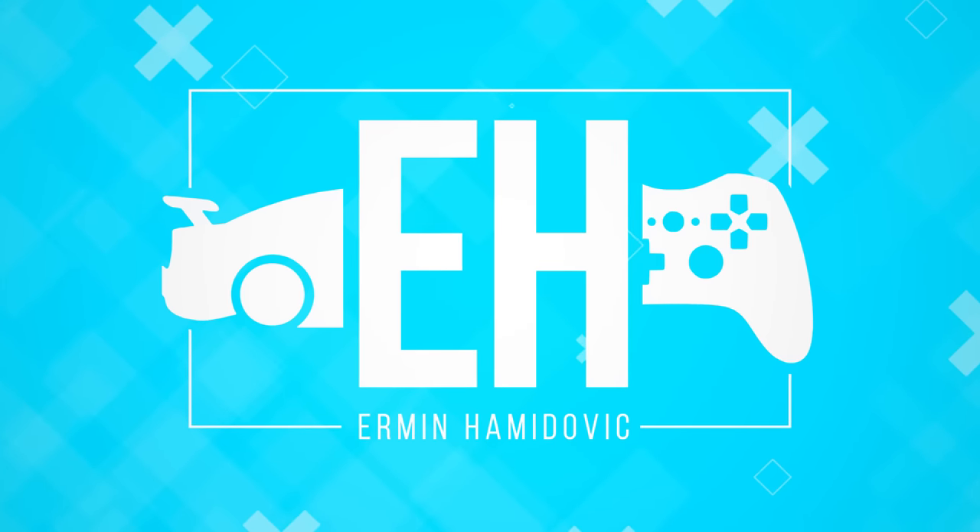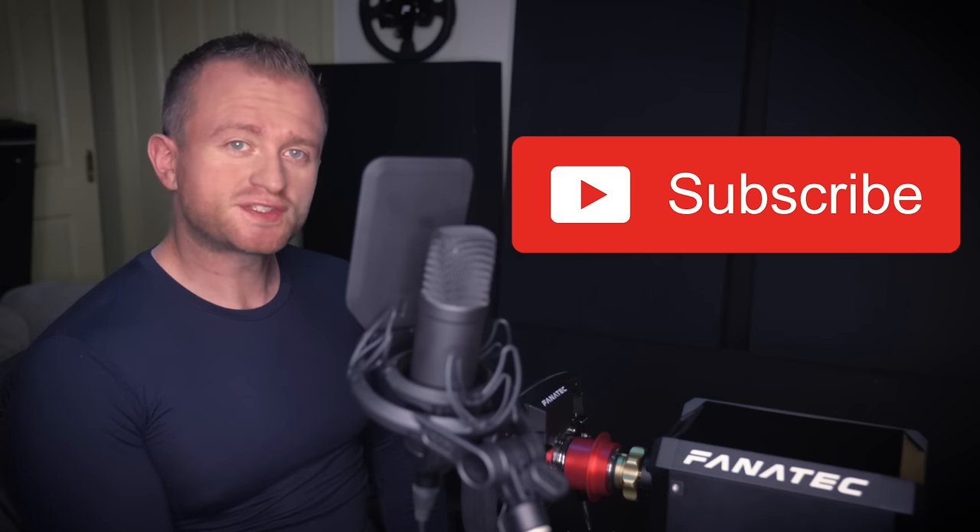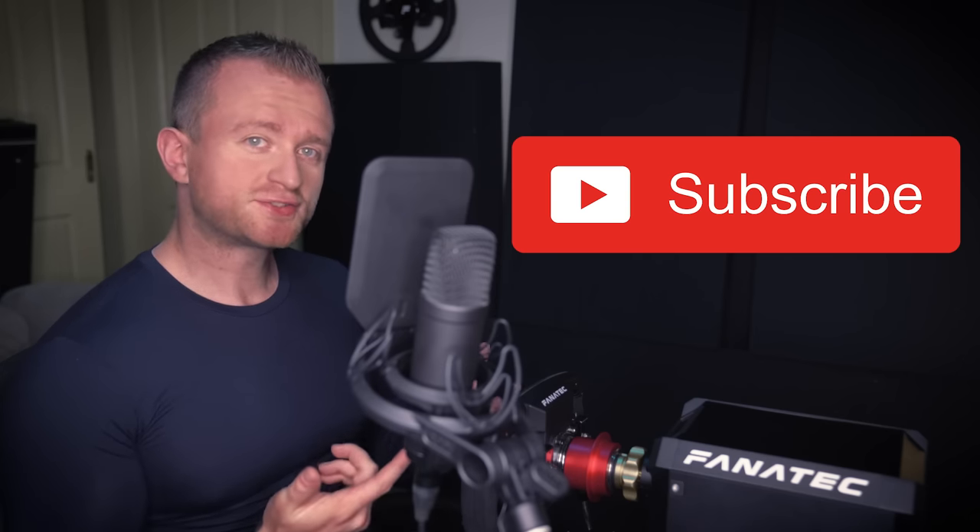Hey legends and welcome back to the Simracing channel where we do silly things to get views. Today we're asking the question: can you mount a high-end direct-drive racing wheel to a cheap stand? Make sure to smash subscribe to stay up to date with all future Simracing news and reviews, and let's get straight into it.